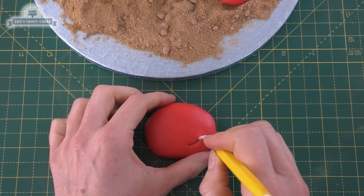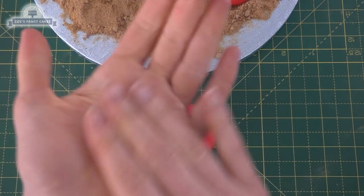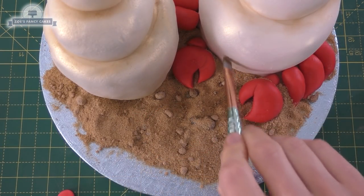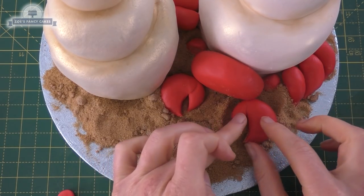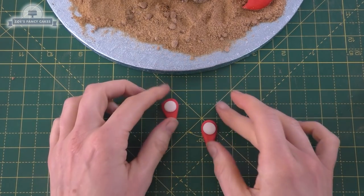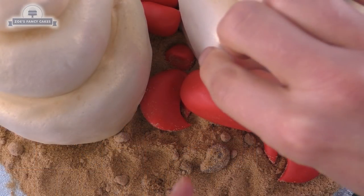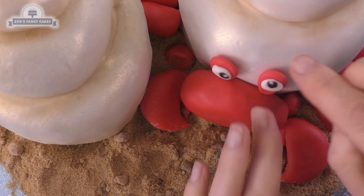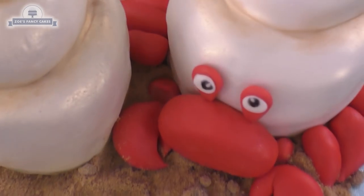I'm drawing a little mouth — a line and then pulling it down underneath. For the eyes, I'm going to make separate pieces: two teardrops, squashing the top bit down, and these will just sit on top. I'm adding a little bit of water to the front of the shell to help the head attach — it might lift off some of the gold dust but that's okay because we'll cover it with the head. I can move the claws around a little to work out where they sit best. A small ball of white is pushed into the top of each eye, and then I'm using an edible pen to draw the pupil — the pen's running out so I'll try another one.